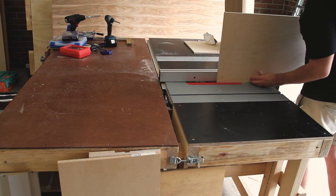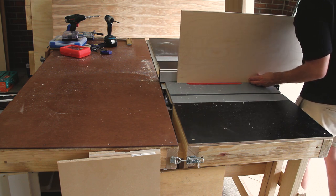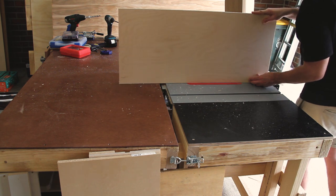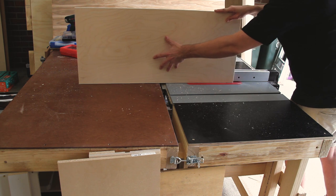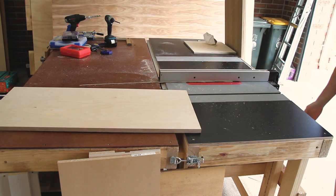Now if this was going to be more of a showpiece and wasn't going to form part of an entire wall unit, I would have to make sure that these didn't run all the way along, otherwise there would be visible gaps on the top and the bottom pieces.